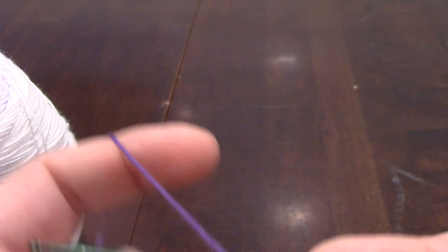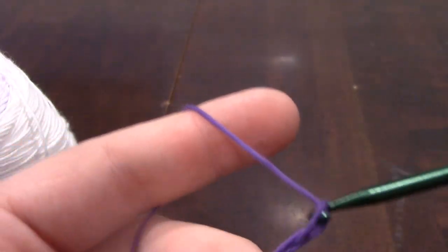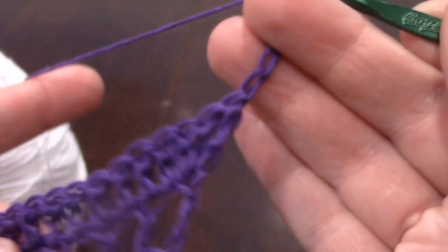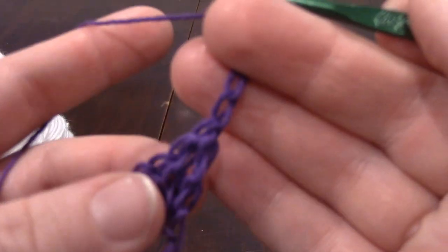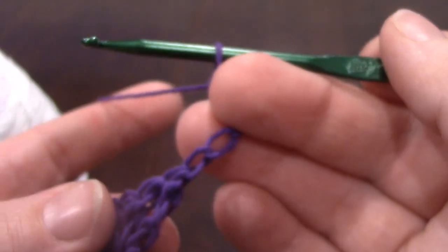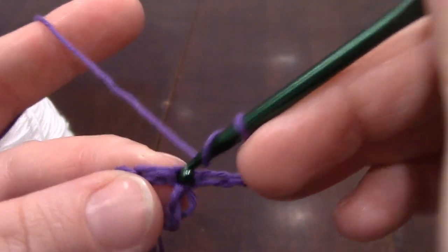Row five: chain four. One, two, three, four. I know what you're going to say — does every row start with a chain four? And the answer is no, some of them are a chain five. So chain four, then two double crochets into that first stitch.